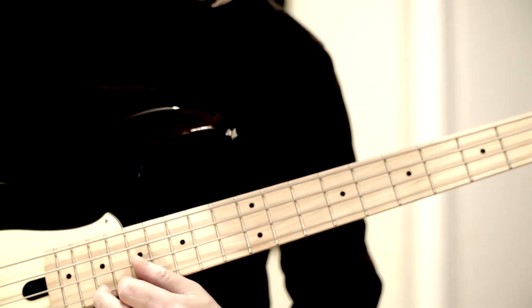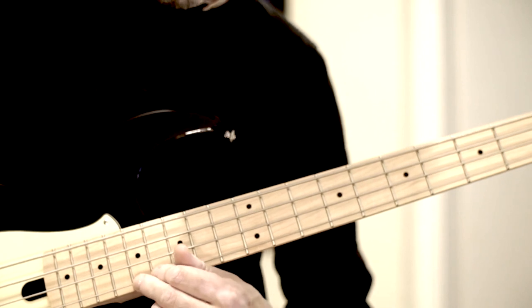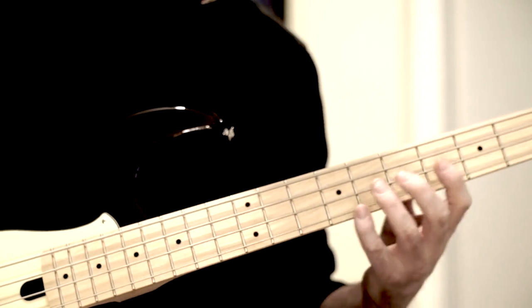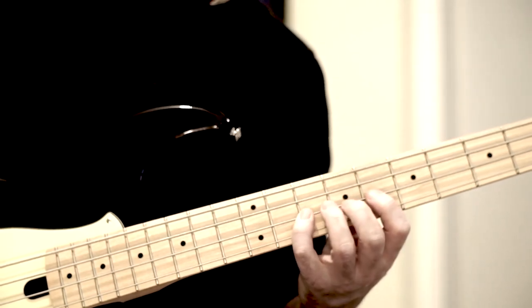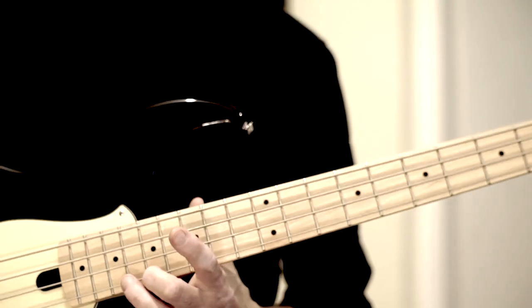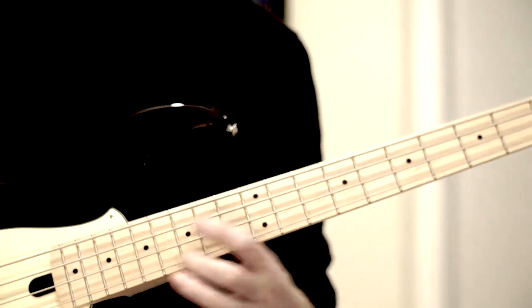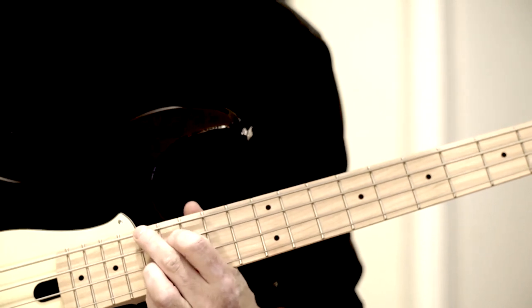The melody continues. C is the next long melody note. So we are at the next long note C. The chord over — or rather under — it is A7. So we have the chord A7#9.